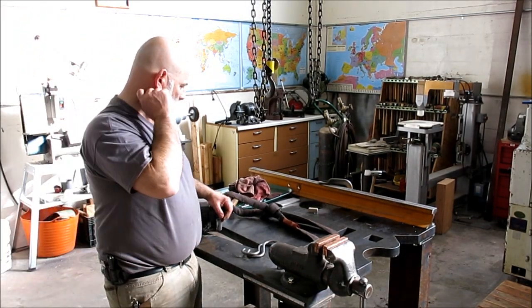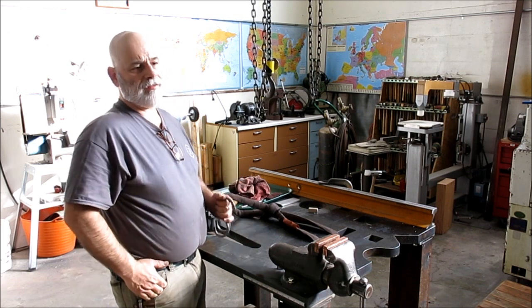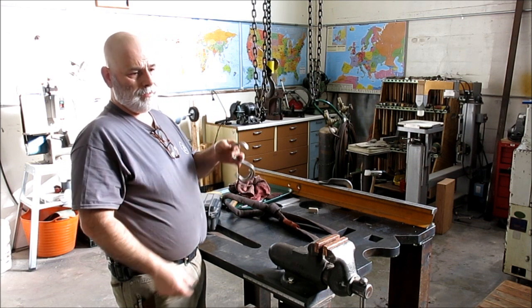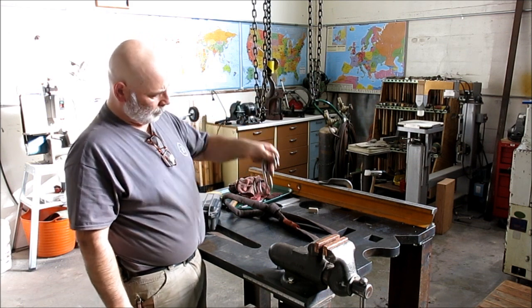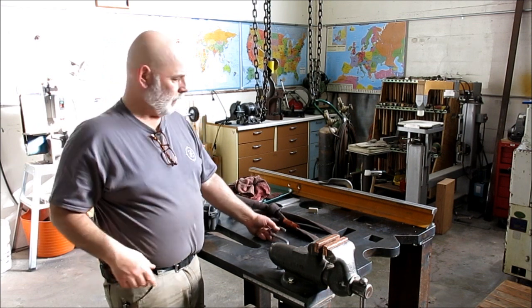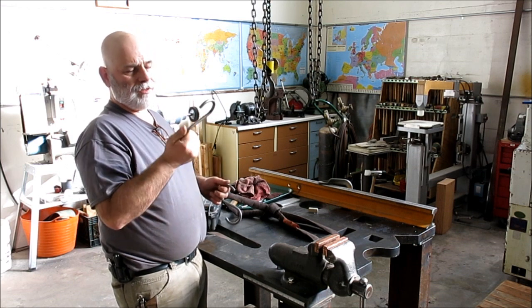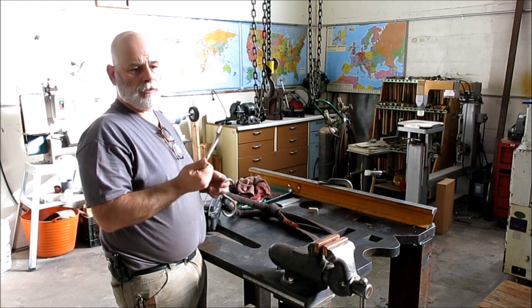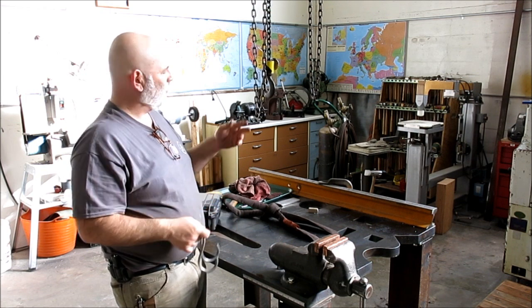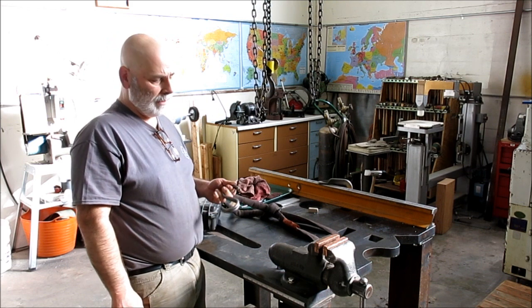The first thing I want to talk about is a couple of guys asked some really good questions. We were talking about these S-hooks here — they're kind of asking just how strong are these things? What would you trust these to? So what I thought we'd do is a little load test with these guys and see how that works out.